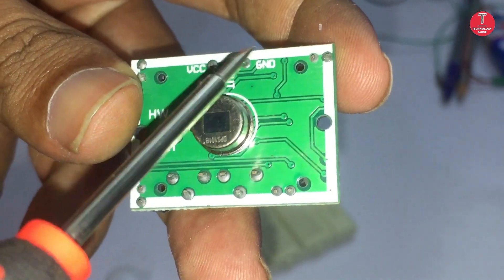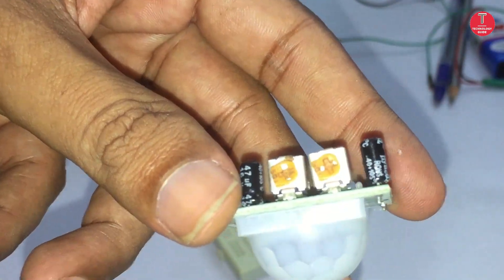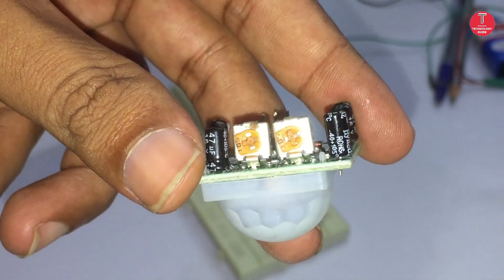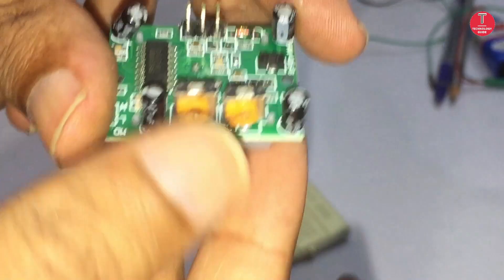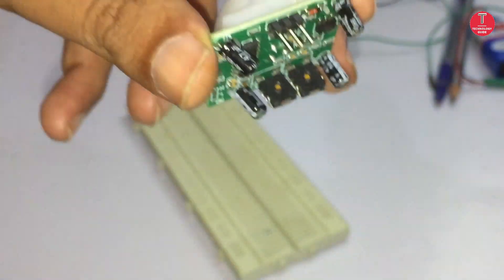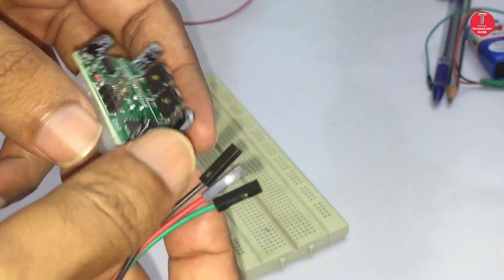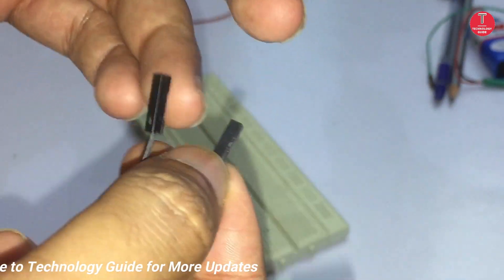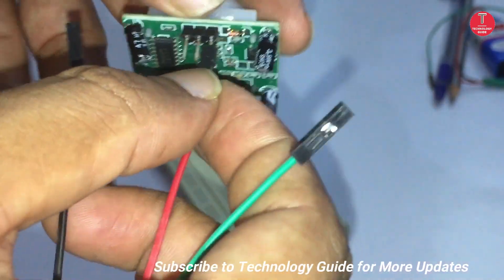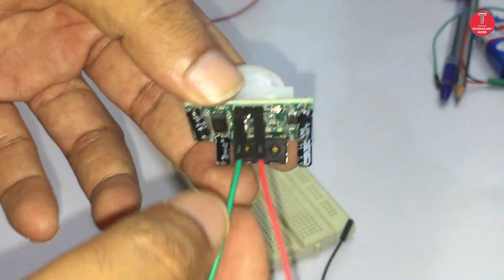This is a PIR sensor module. These two are PIR sensor adjustments — one is a time delay adjustment and another one is sensitivity adjustment. Now we test the PIR sensor module working by connecting the LED. The red wire is VCC, green is output, and black or brown is ground.